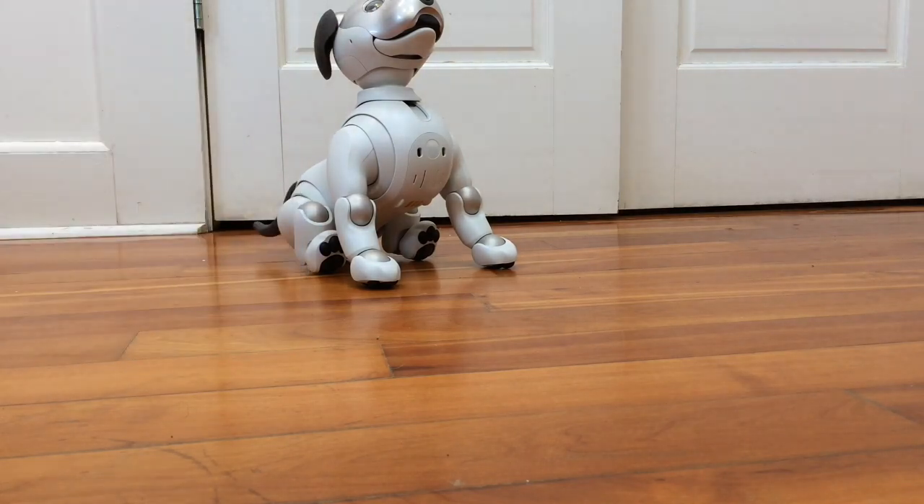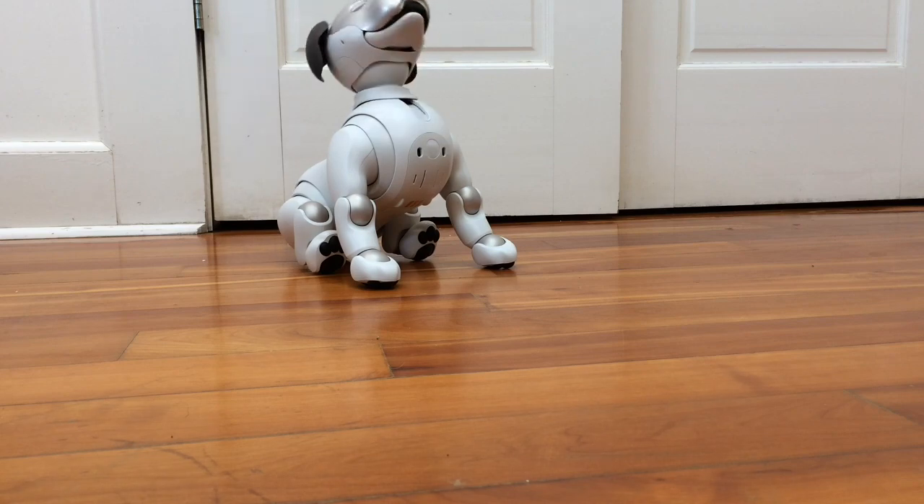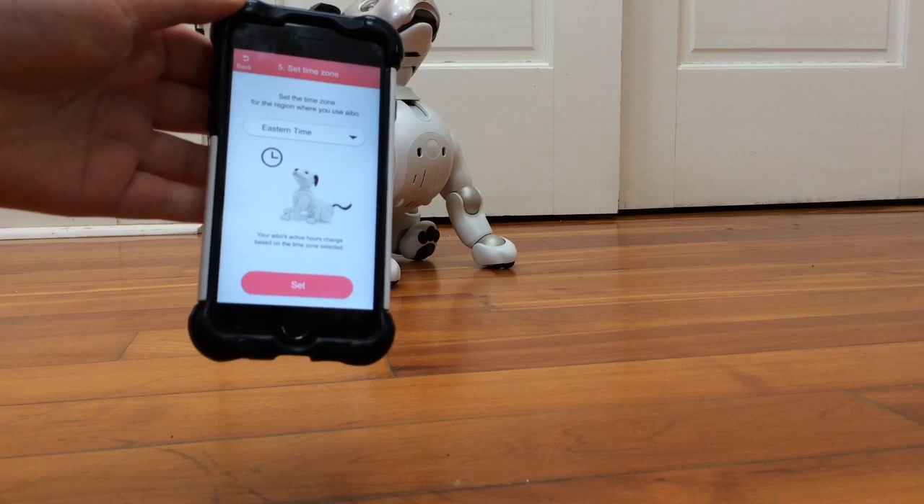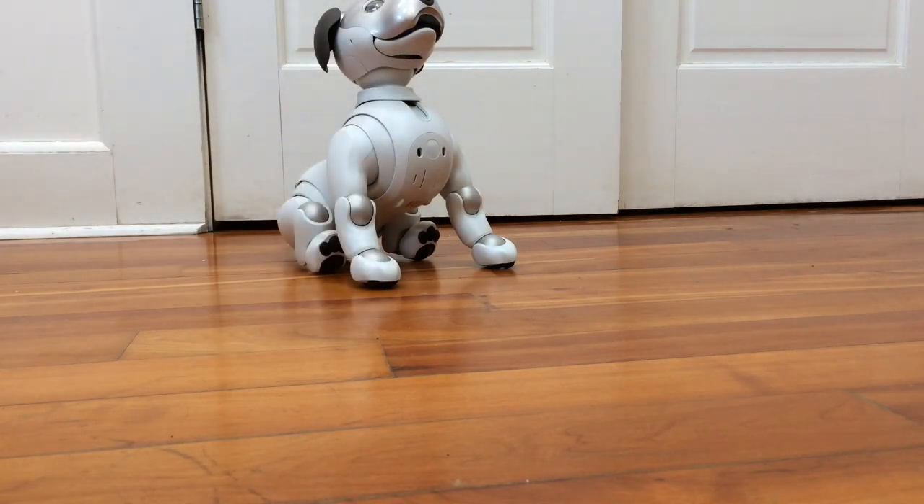Okay, here's the next step — I can choose my time zone here. I'm set to Eastern time right now. You have a very funny bark, Ren. Okay, Eastern time, we're going to click 'Set.'